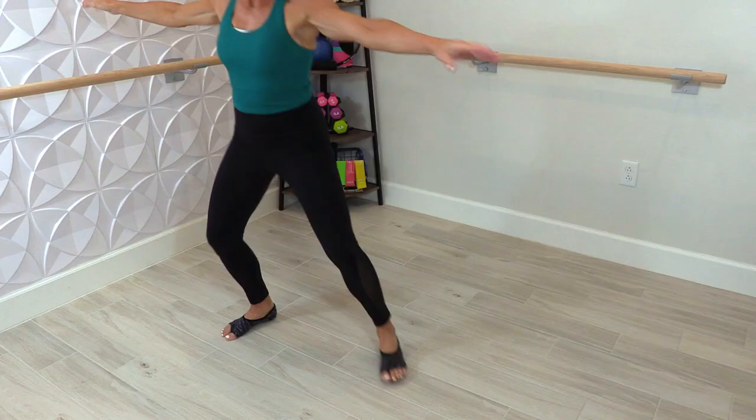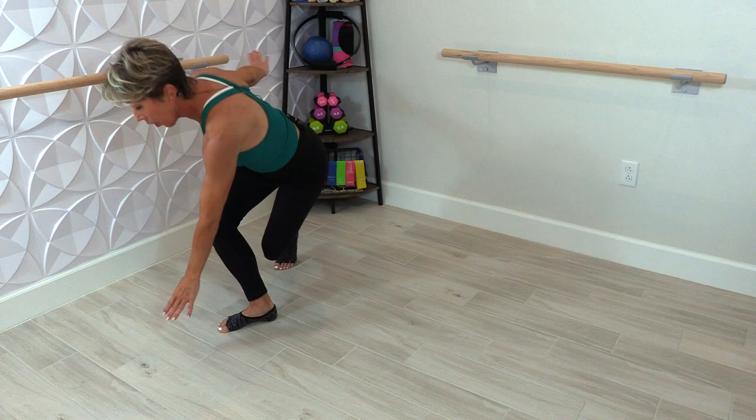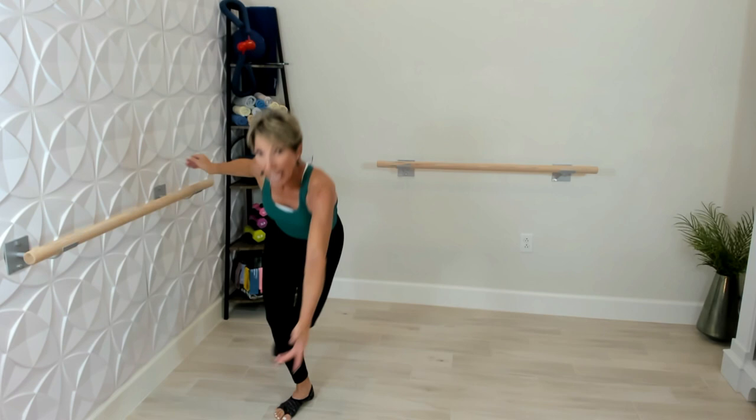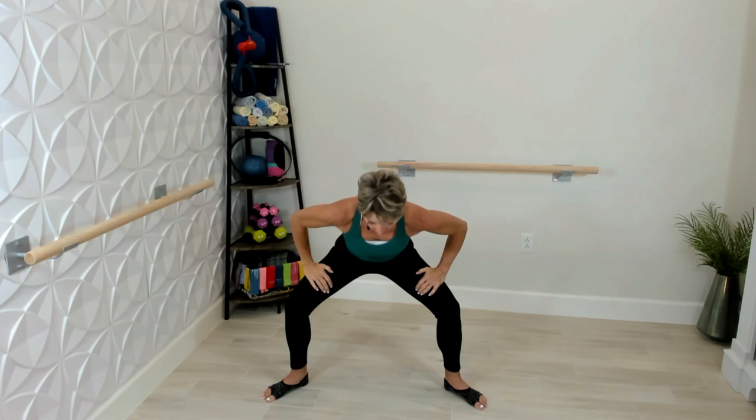Now we're going to touch the floor — and if you can't touch the floor, you'll notice I'm not going all the way down. You can also go to your knee, so this is all based on your knees and your comfort level. Down, good, and out. Back to the center and just pulse it — get that rhythm again. Pitch that body forward, hands on thighs, and stick that booty back to the back wall, don't tuck it in, stick it out.